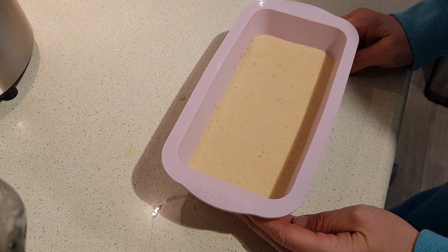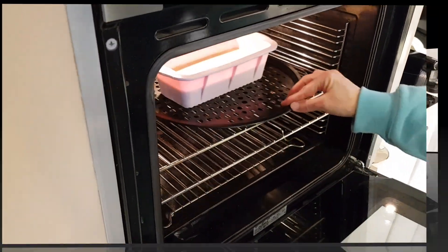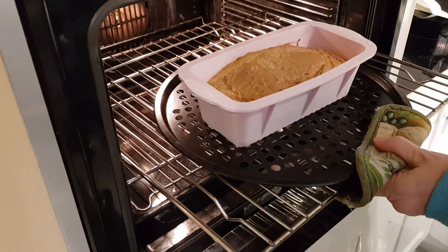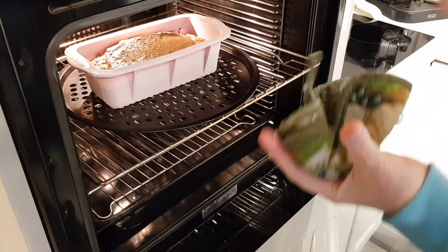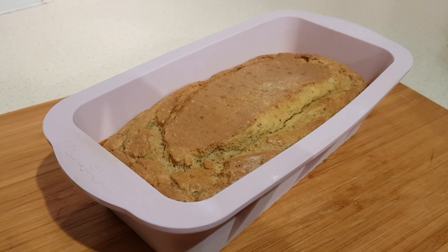Bake for 40 to 45 minutes, or until a toothpick comes out clean when you insert it in the center. It's been 40 minutes — it's dry, it's done. I'm just going to leave it to cool for a few minutes before I try to remove it from the pan.